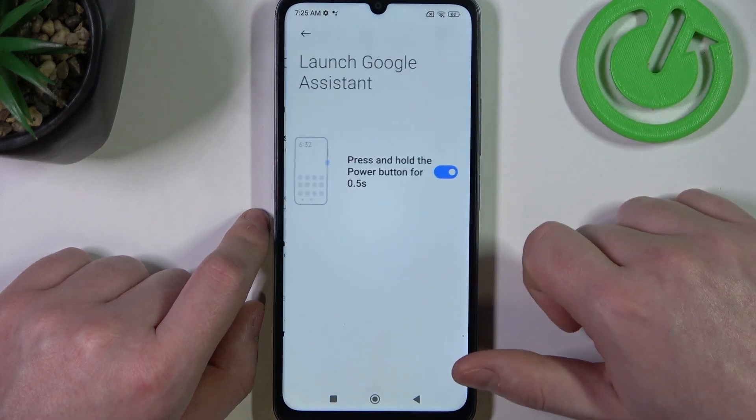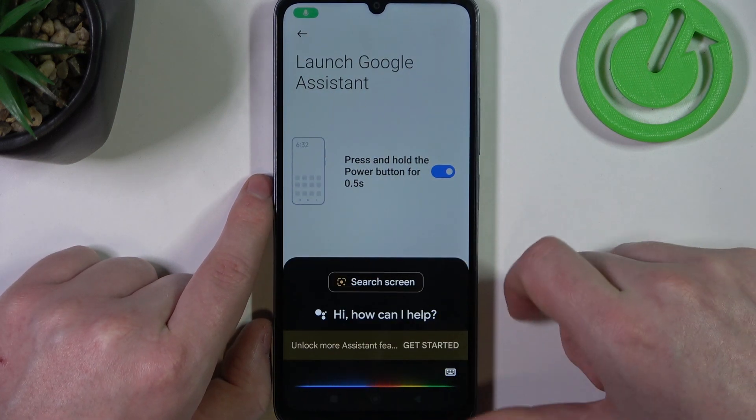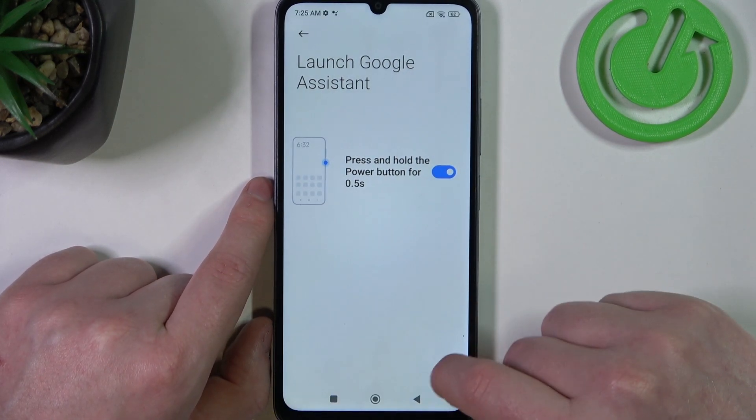Let's start with the first one: launch Google Assistant. Here we need to hold our power button for half a second to activate Google Assistant.